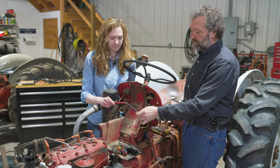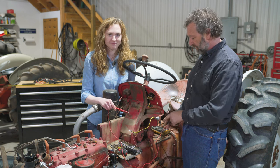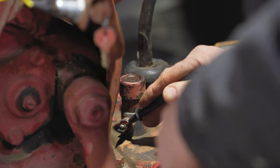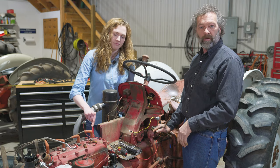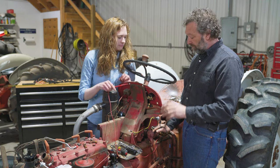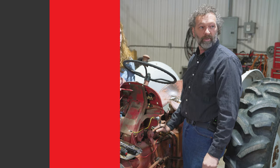We have our ohm meter set to continuity — it beeps when it has continuity. I'm going to touch the button leads here, and Rachel's going to push it down. You can hear it buzzes, so this one actually works. If your button is bad, we're going to show you how to replace it.